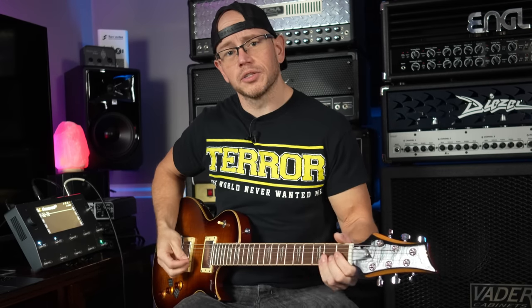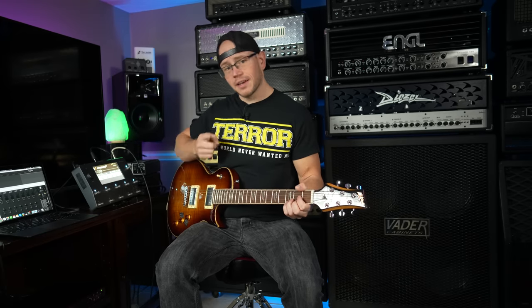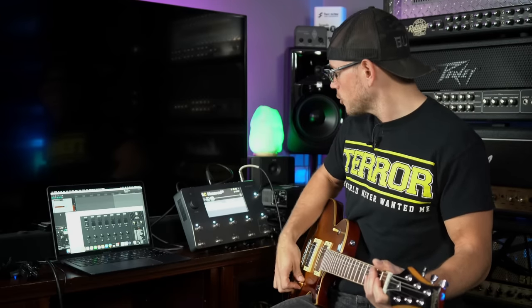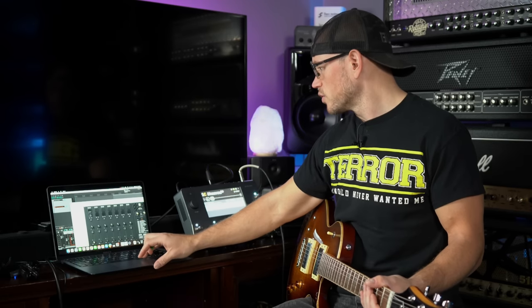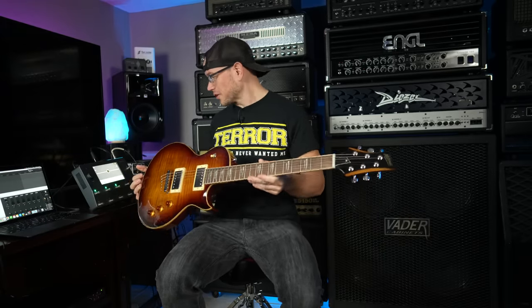I'm plugged into my Quad Cortex because my girlfriend is currently home and if I plug this into a half stack she'll probably murder me in my sleep, so we're keeping it quiet today. We're going through one of my very own captures from one of my capture packs that are currently for sale. This is the Purple Nightmare — I've got the Electric Eye Mud Killer pedal boosting the Purple Nightmare and we're going into the Get Good Drums Cali Oversized packs. Let's hear how that sounds.